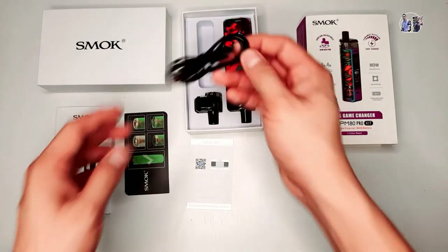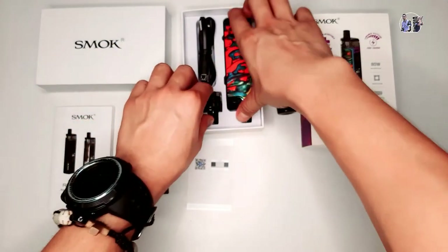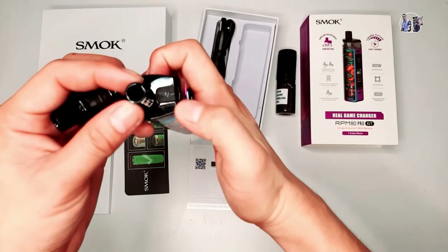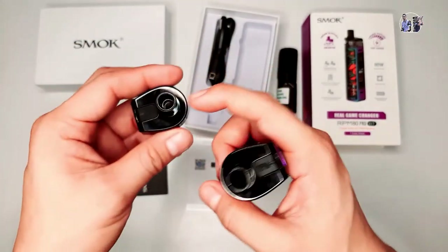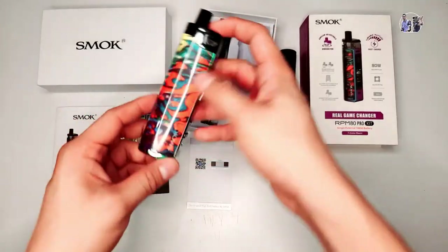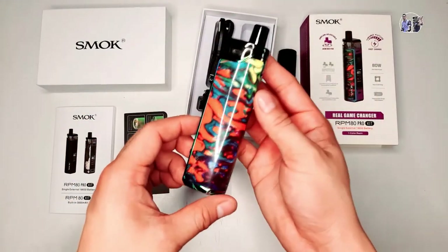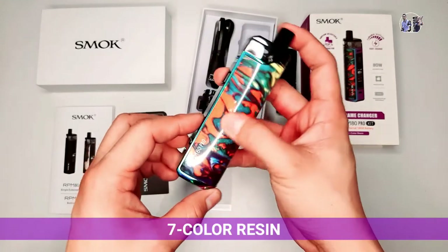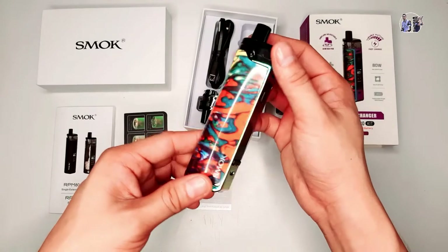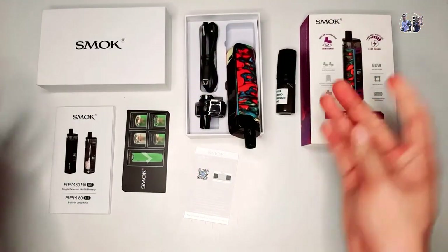Hindi kasama sa box yung battery. Meron siyang charger cable. Tapos dalawang pad - ito na yung pad: yung RPM Pad at saka itong RGC Pad. Ito yung kulay na binili namin, na 7 color resin. RPM 80 Pro. Maganda yung kulay niya kasi 7 color siya. Ayan yung what's in the box niya.